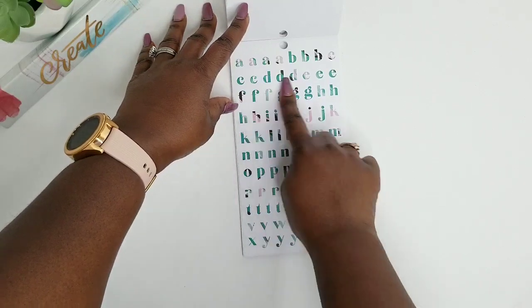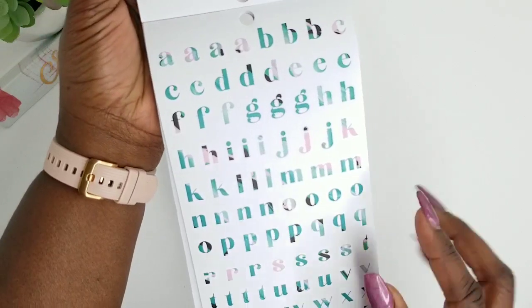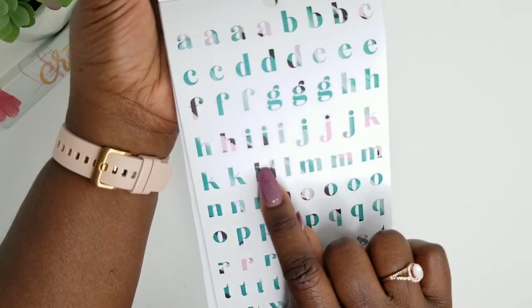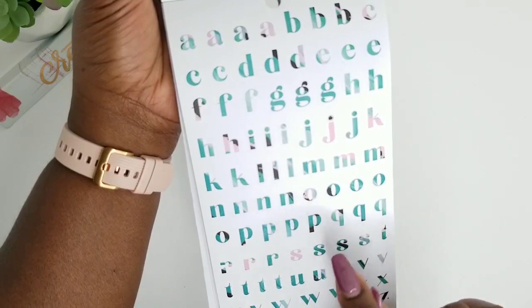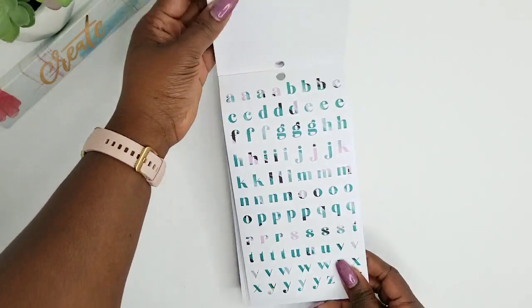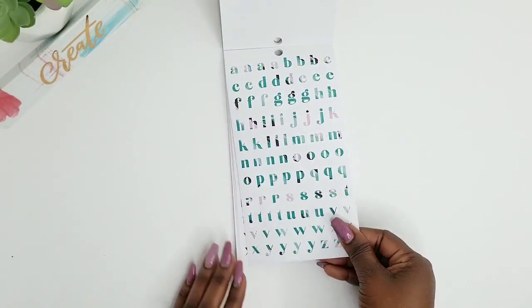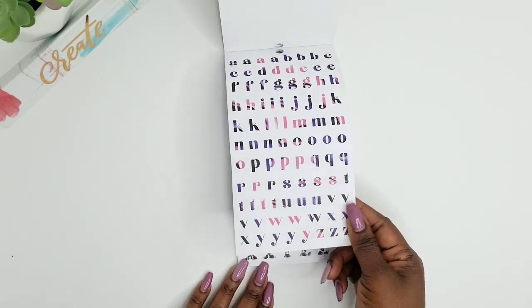Oh, and I love these! I love the little peaks of the pink and the green. Oh, and it makes that purple. And then you get some of these rich colors here — that is so cute. And then you get some of these as well. These are paperback stickers.